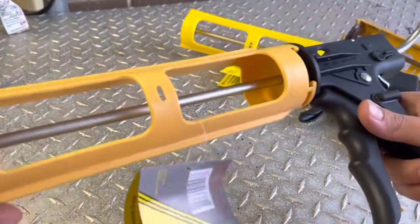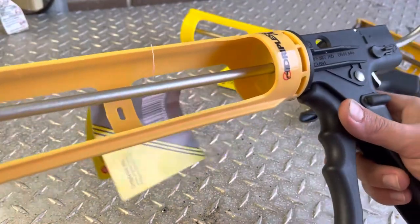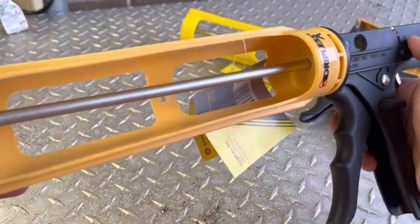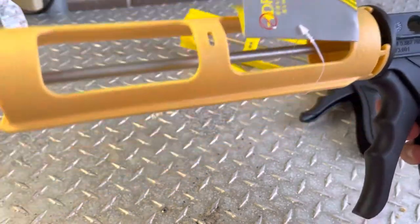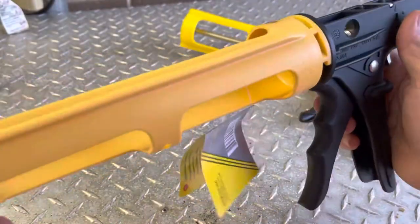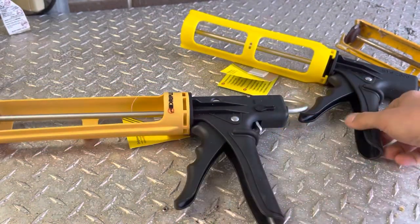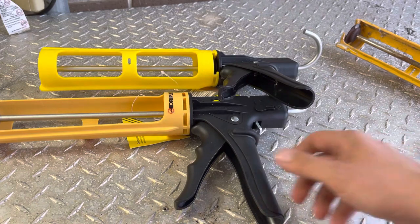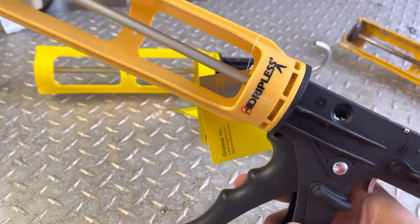Anyway, check them out for your caulking needs - they've got big guns, small guns, different size tubes, and some that take two and three part compound. They mentioned an electric one in a post but I haven't been able to find it. I'd like to get my hands on one since I use Milwaukee's electric right now. Check them out, get you one, and quit dripping on the floor.